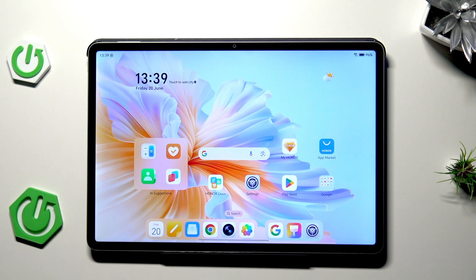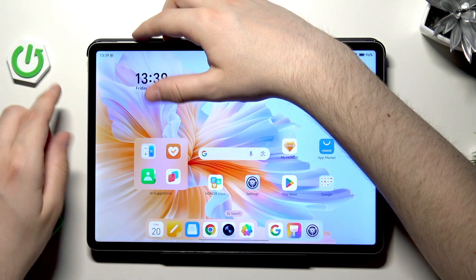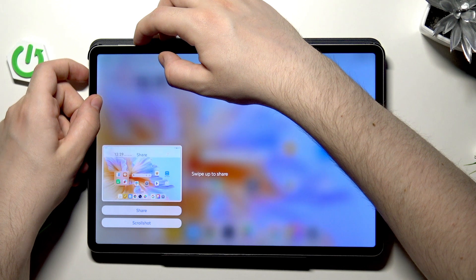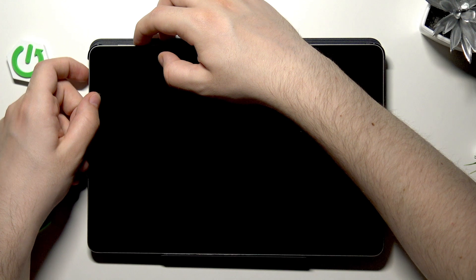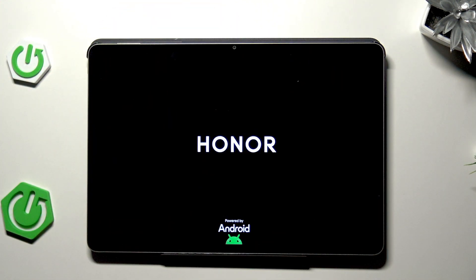We also have the force restart. To do it, we need to hold the power button and the volume down button at the same time. The volume buttons are right here where I'm pointing at, so we need to hold both of those buttons at the same time. Don't worry if you've taken a screenshot. Simply keep holding, and when the Honor logo appears we can release our fingers. Just like in the previous method, wait a few seconds and the device will turn on automatically.